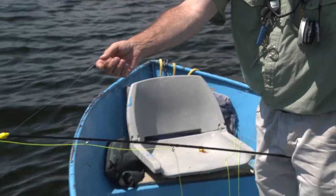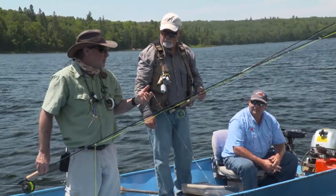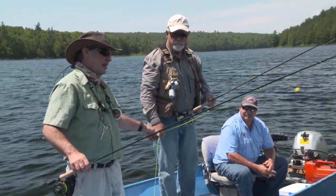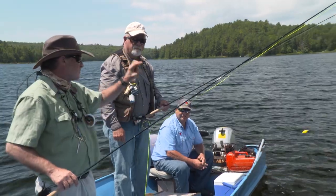or windy conditions, you've got to slow down and downsize. With the wind blowing, I put that indicator out there about three and a half feet above my fly — a jig fly that's lightly weighted so it just kind of fluffs down slowly.